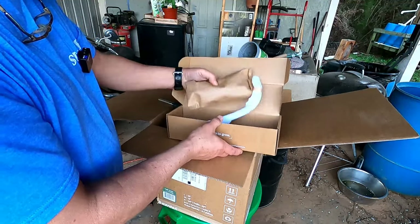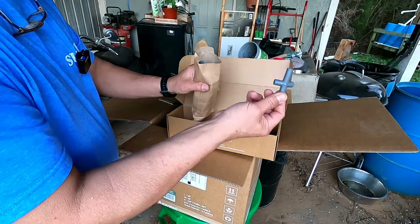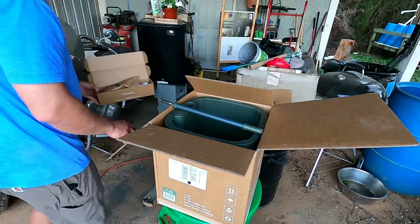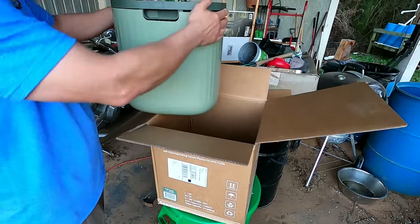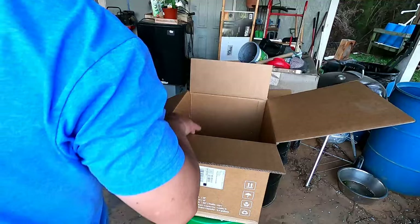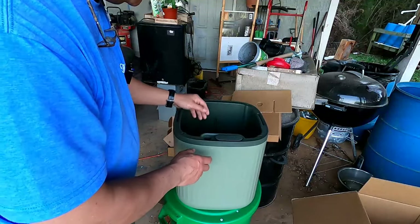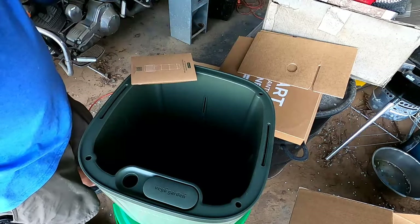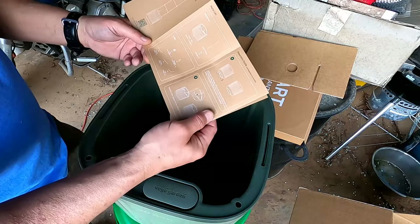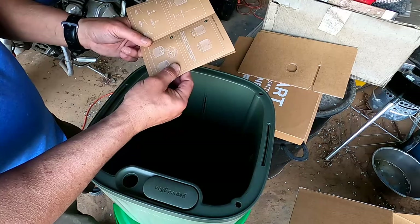This is probably the trellis system — yeah, this is going to be all the parts for the trellis system. Let's see if we can't get everything out of the box. This is the planter itself — I like it, I like the color. Let's take a look at the instructions. Instructions are a big thing to me because they have to be clear and precise.